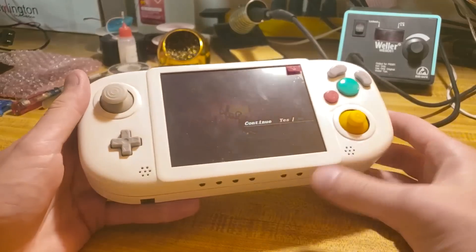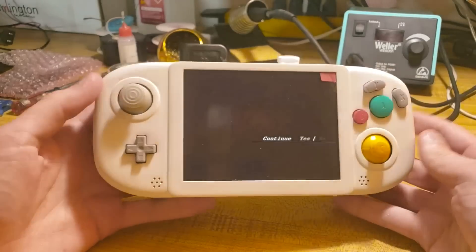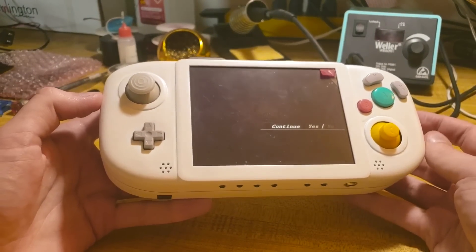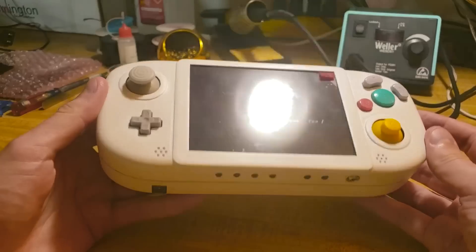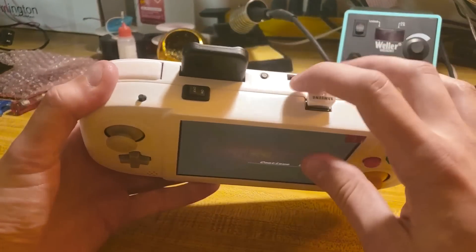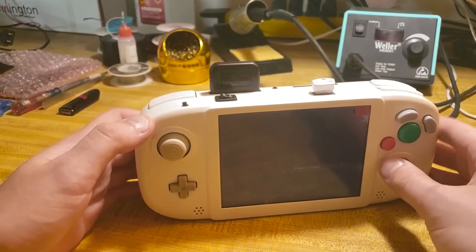Anyway, I hope you got the picture that the VGA looks really good. Another detail I wanted to add: this uses four 18650 batteries and it lasts about 4 hours. Also, this button up here is the sync button for the Bluetooth. Anyway, hope you enjoyed.